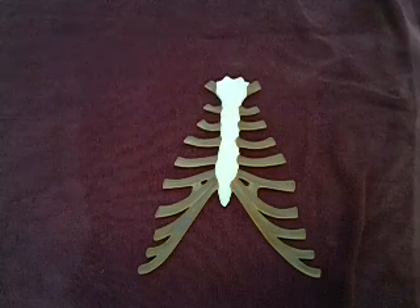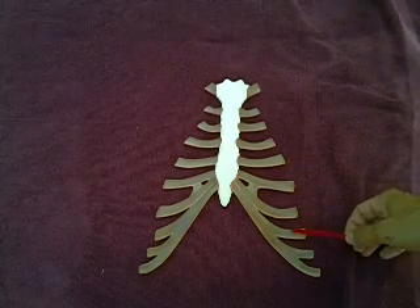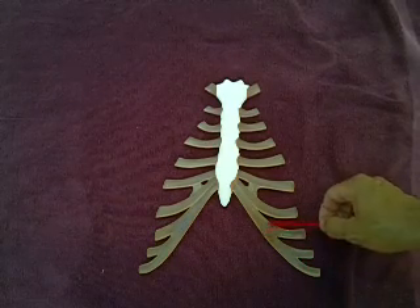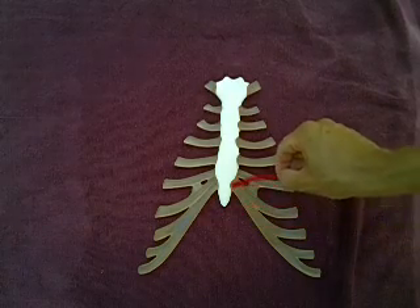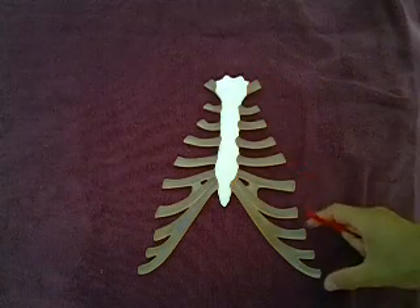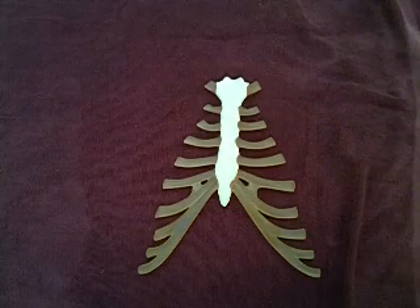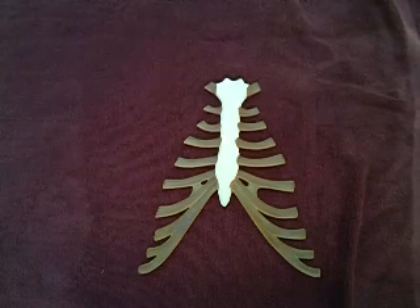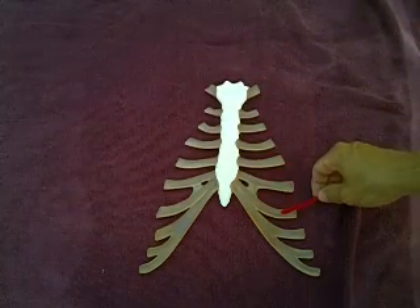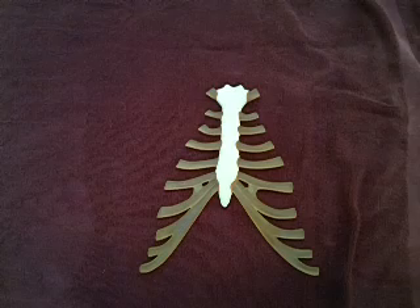Ribs 8 through 12 are collectively called false ribs, though we subdivide them further. The 8th, 9th, and 10th rib cartilages all fuse together and then share a common cartilage that takes them into the sternum. Since ribs 8, 9, and 10 don't have their own independent attachment like ribs 1 through 7, we call them vertebrochondral — they go from the vertebra to a shared costal cartilage rather than directly to the sternum.